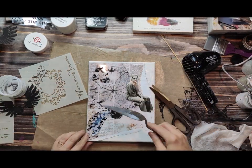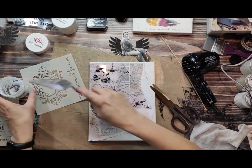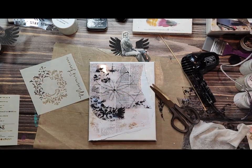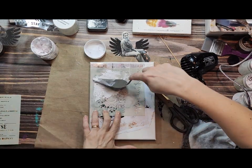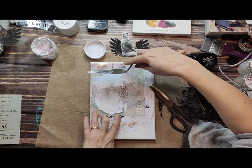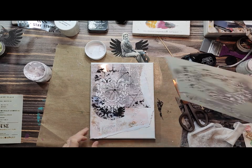I'm sticking everything with gel medium. I've shredded a piece of paper for my first layer, the second layer is foil, and now I'm applying a modeling paste with a stencil just to add a little bit of dimension.